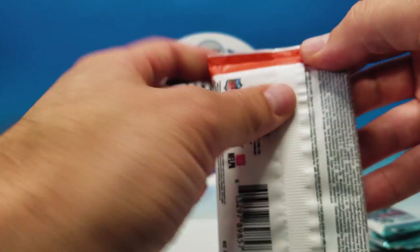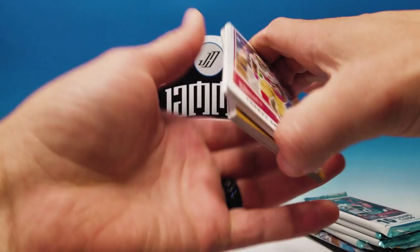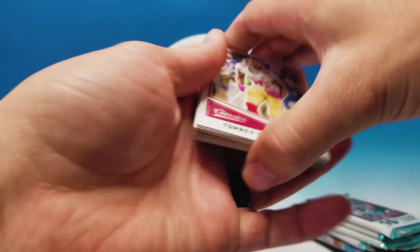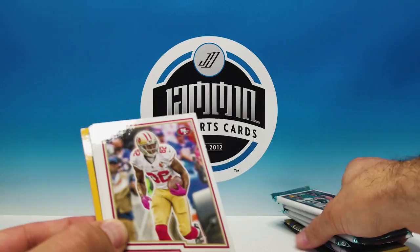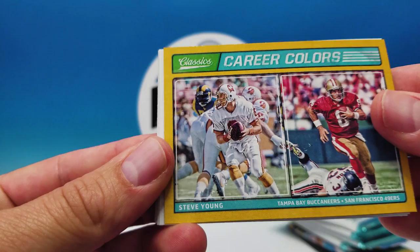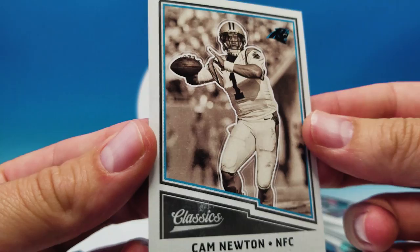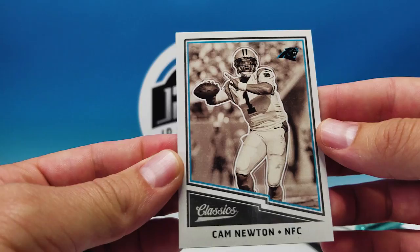We got six packs — wait, I actually have seven packs. I must have gotten one of the bonus packs. Classics pack: Torry Smith, TJ Yeldon, Dez Bryant, a spacer. Career Colors Steve Young insert — love that one going from Tampa Bay to San Francisco. And a nice sepia Cam Newton short print.